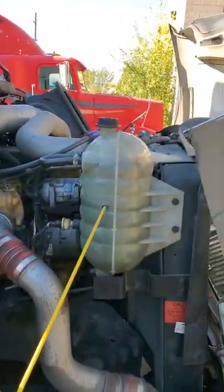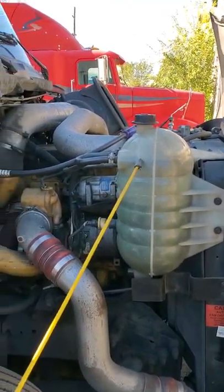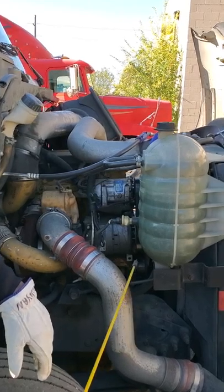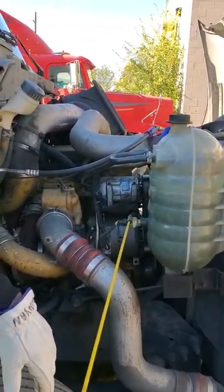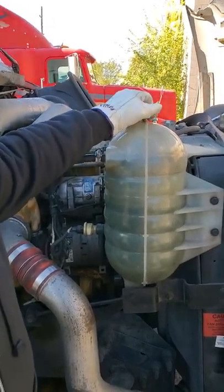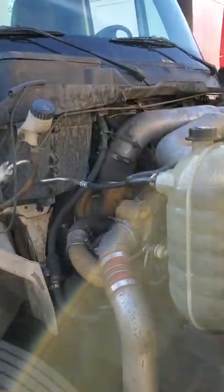Cooling reservoir, securely mounted. It's between add and full. It's not leaking. Clamps are tight, the wires are tight, and there's a cap on it. When the engine is cooled off, I'm going to take the cap off to check the level.